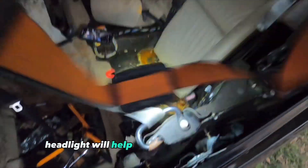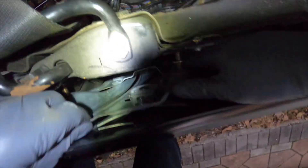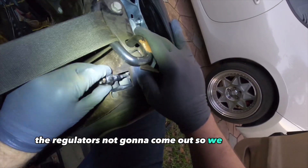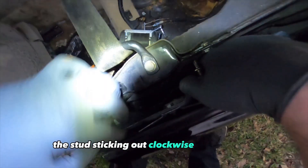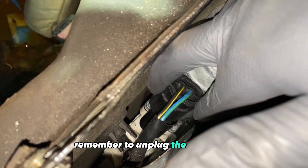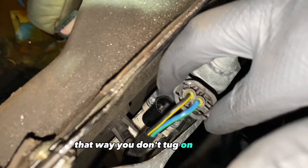A headlight will help a little bit here. Even though we took out all the bolts, the regulator is not going to come out, so we gotta spin the stud sticking out clockwise so they go in and give clearance. Remember to unplug the motor so you don't tug on the wire.